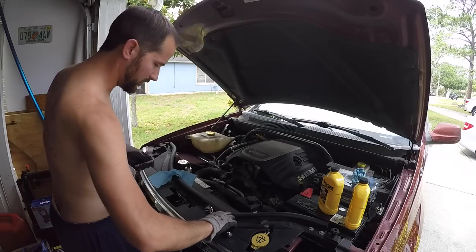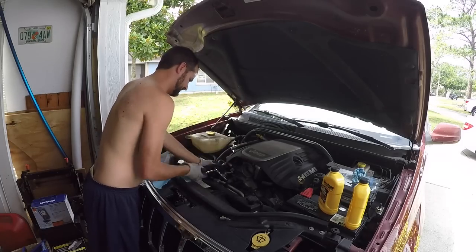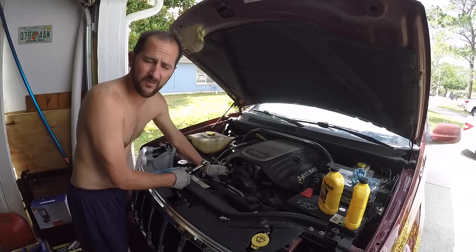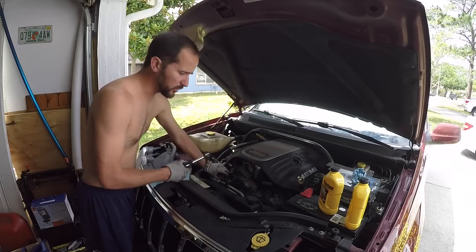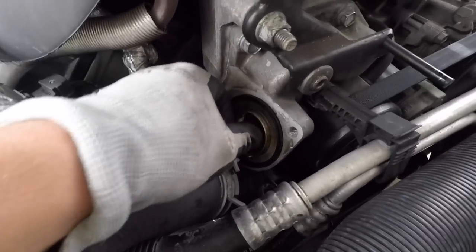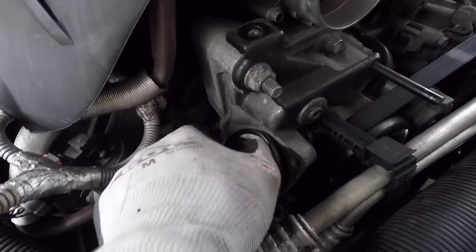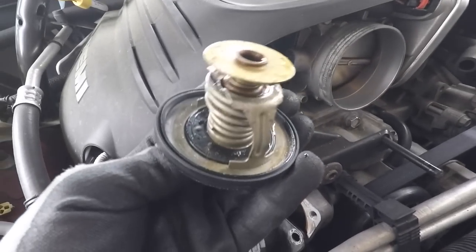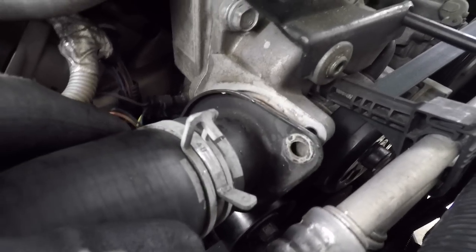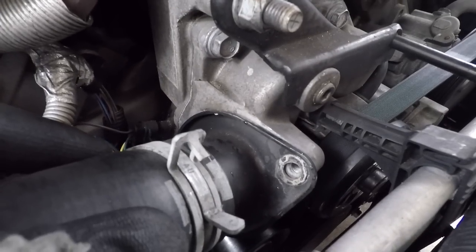While that's draining I'm going to go ahead and loosen up this hose over here. I'm going to take this off, pull that thermostat out, and then put this housing back on because we want the water to flush all the way through the system. There's the thermostat — that should just pop out. I put this thermostat in not too long ago so it should still be good. Just remember the orientation it's in when you pull it out because you want to put it back in the same orientation. Now that you have the thermostat out you can go ahead and replace this housing.